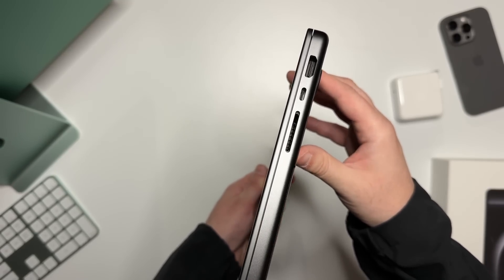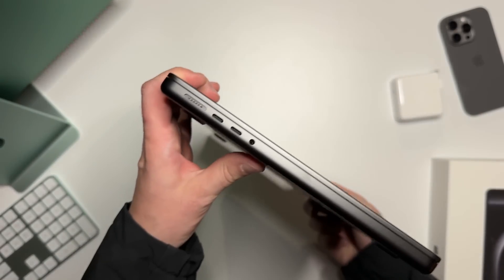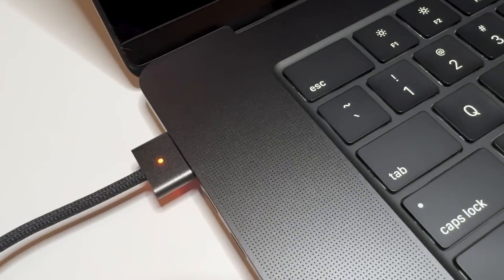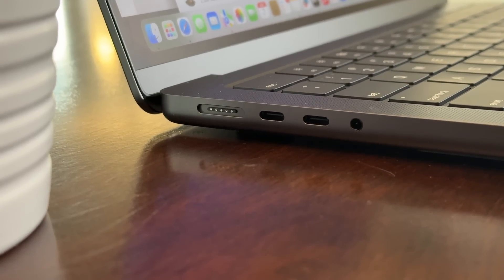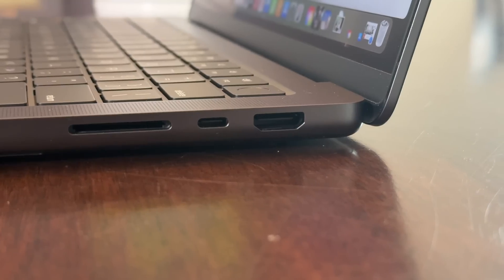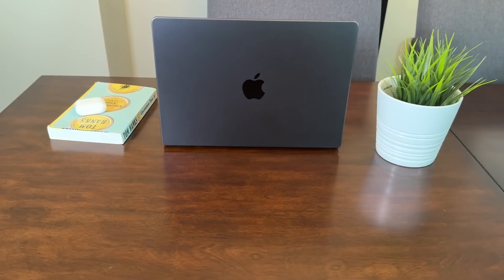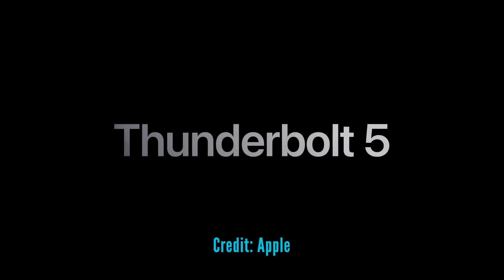The ports on the MacBook Pro won't look different at first glance, but there are some improvements. You still have the MagSafe power cord, which if you accidentally step on the cord while walking by, it will just unplug itself instead of pulling your laptop to the ground. On the same side as the charging port, there are two Thunderbolt ports and a 3.5mm audio jack for headphones. On the reverse side, you'll find one more Thunderbolt port, an HDMI port capable of 8K video output, and an SD card reader. The biggest improvement is that all three USB-C style ports now support Thunderbolt 4 with the M4 chip, or Thunderbolt 5 with the M4 Pro and Max chips.